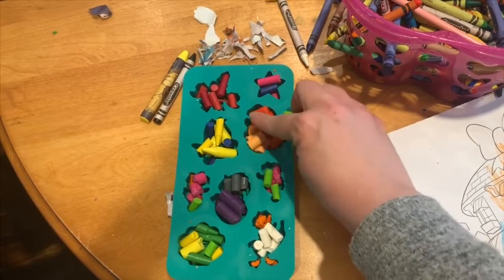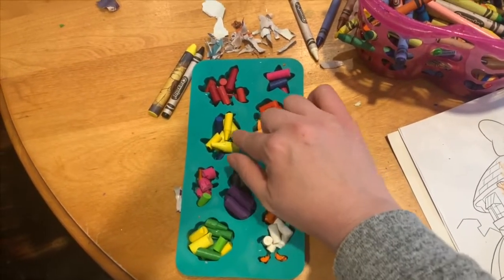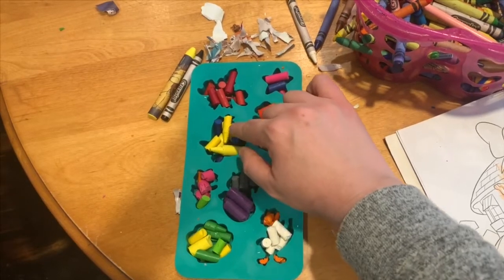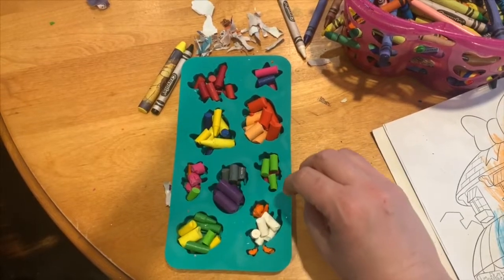So we've filled in our tray — we just took broken pieces and tossed them in. You don't have to fill up all the edges right away because when it melts it's gonna fill in. Some of them we did purposely, like Flounder — I did yellow and blue — and Ariel I did peach and red, but some of them we just did a mix of colors.